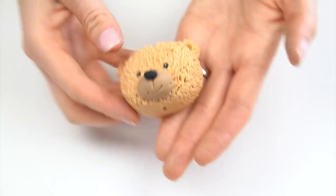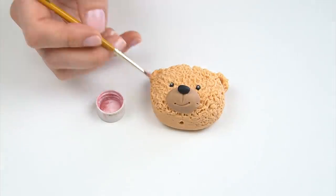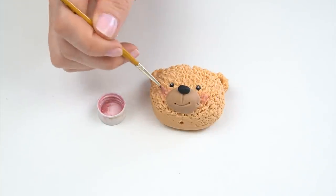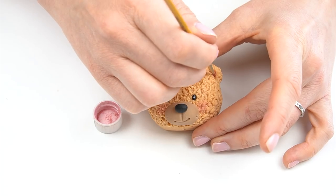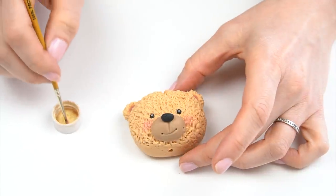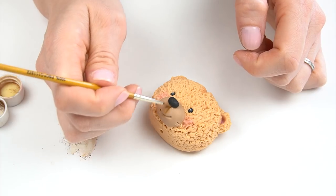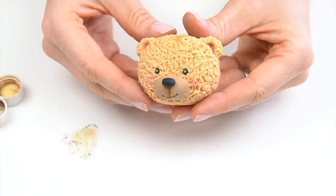Before I leave his face to one side to dry whilst we work on his body, I've got some dusky pink edible tint and a small fluffy brush — I'll add this onto the side of his face just to create some little rosy cheeks. I'm also going to go inside his ears. I've got some cream and I'm going to run that along the top crease. On the front of his face I'm going to mix some of that cream with a little bit of brown just to highlight that little mark we added.